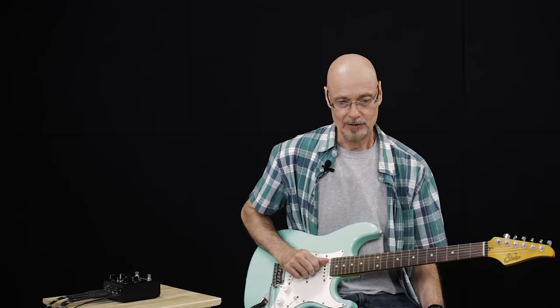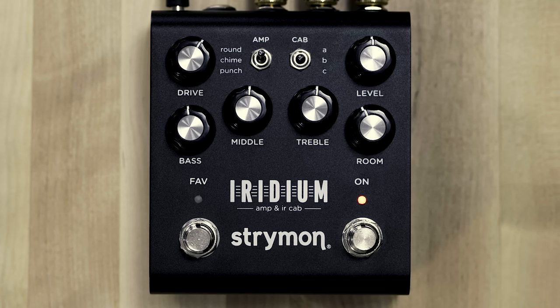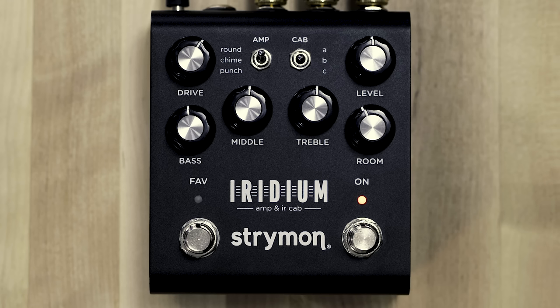Cab B is provided by Cab IR. It's an impulse response of a Fender Blues Junior cabinet, which is a smaller cabinet, so it's got a little bit of a boxier sound. It's good for tweed style tones, and the way it's miked, it has actually a bit of an extended high-end response at the highest frequencies.